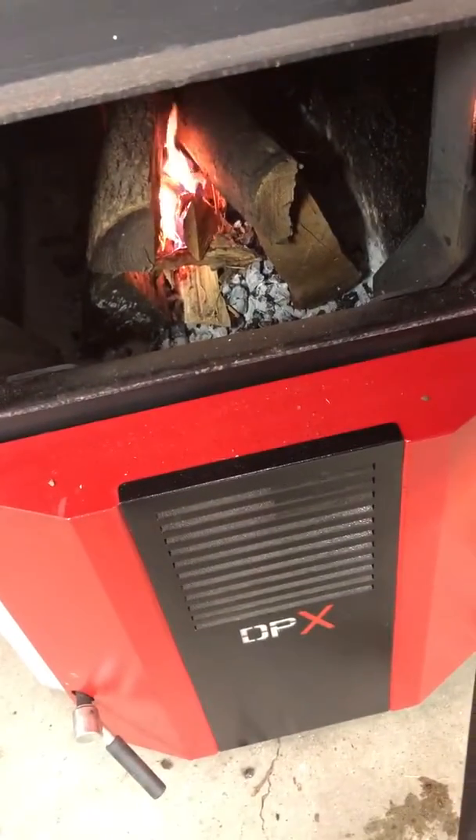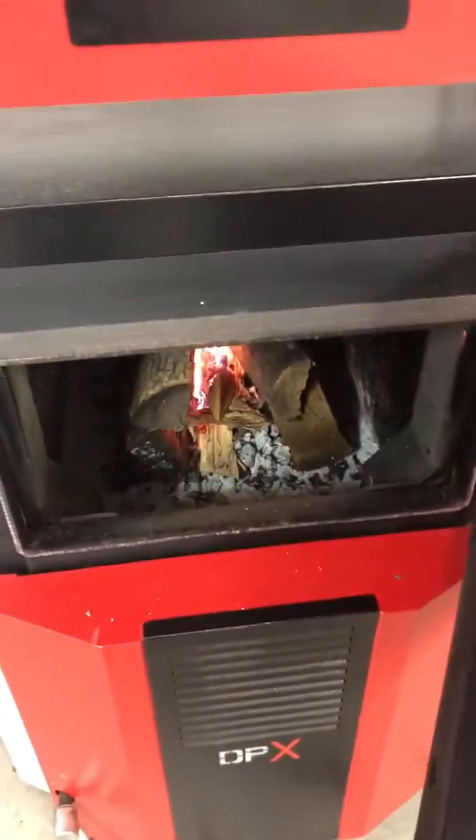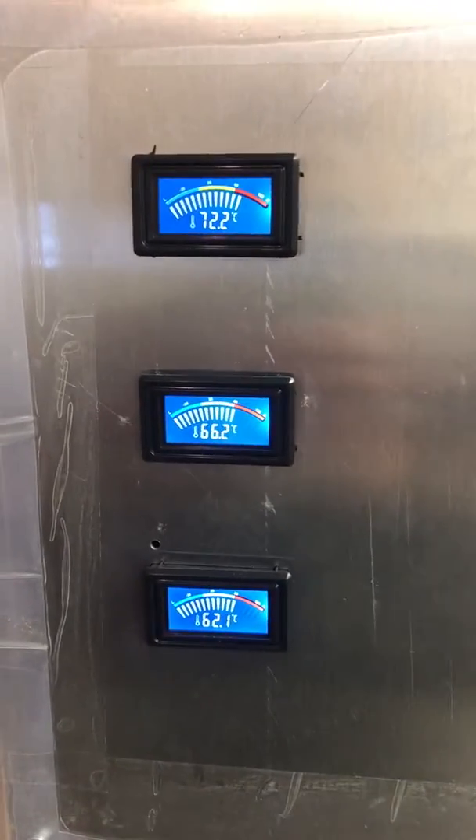I really don't have enough in there for a full burn — this is just enough splits to get things going. These are pretty much normal wood stove size splits, which is what I have. They're not quite long enough for this firebox.